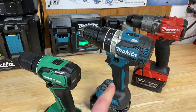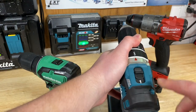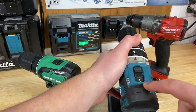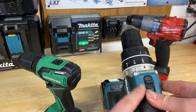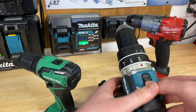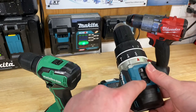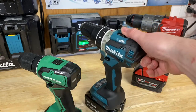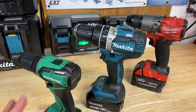Moving over to the Makita and Milwaukee, they have a one and two gear setting. Think of it like driving a car — gear one has the lowest speed but the highest torque, and gear two gives you a higher speed but a little bit lower torque. Same with the Milwaukee — gear one and gear two. There are some drills with different gearing, but those are rather uncommon. Generally you just have two speeds on most drills.